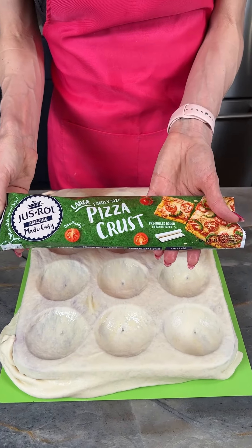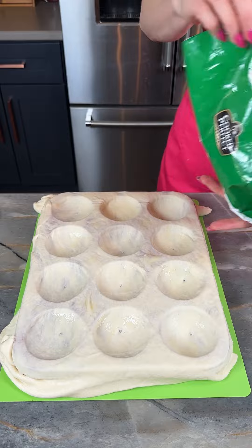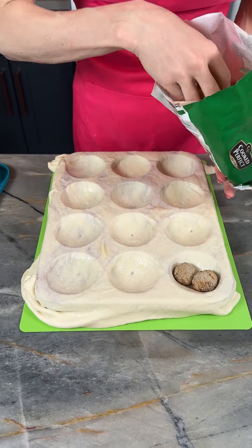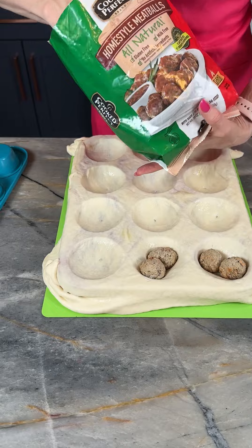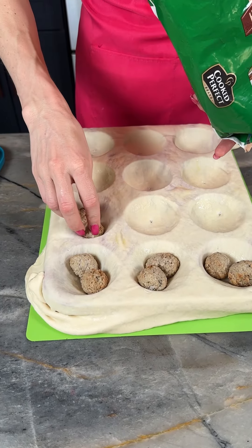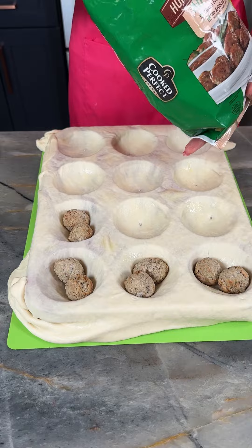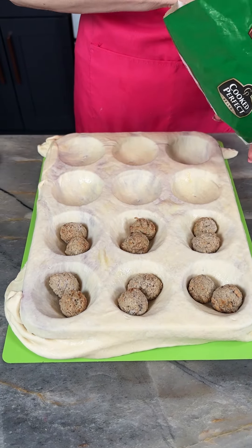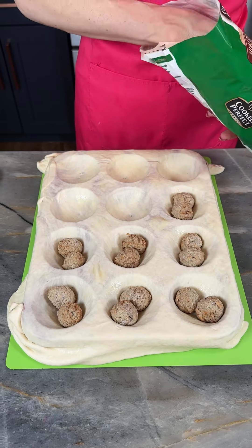That's just one of our packets of pizza dough. Now I have got some defrosted meatballs here that I am just placing in. I think mine are beef — these ones happen to be gluten-free, but you can use pork if you like, spicy, you can always make your own. I'm just showing you a quick and easy way to do this.